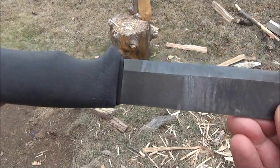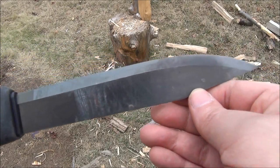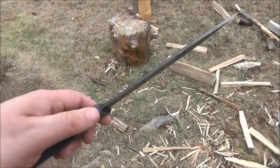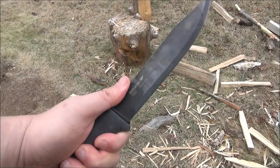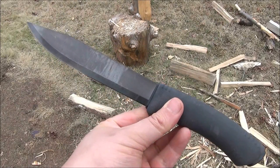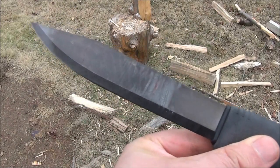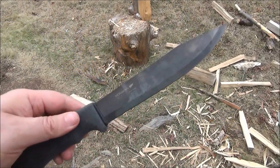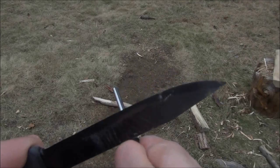The blade thickness on this is 1/8 of an inch. The tang is a 3/4 tang, meaning it goes inside the handle and goes down 3/4 of the way to the pommel. The grip is a semi-soft rubbery material.